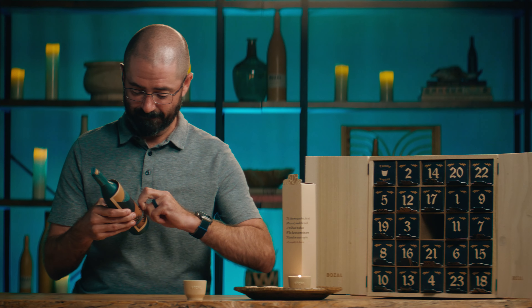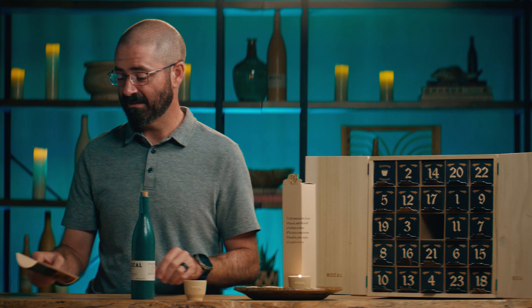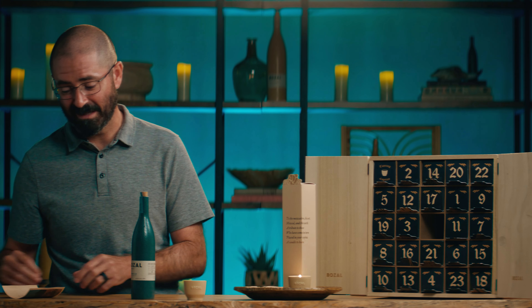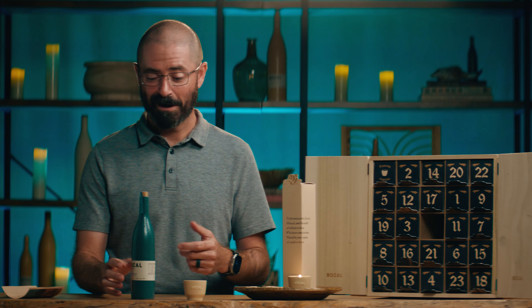Now we'll enjoy a taste as we remove and appreciate the card included, which has some nice words for our mezcalero partners — very reverent sentiment of appreciation for all they do both culturally and technically in getting this lovely product into our hands.